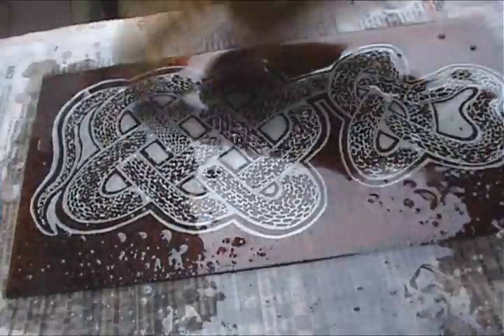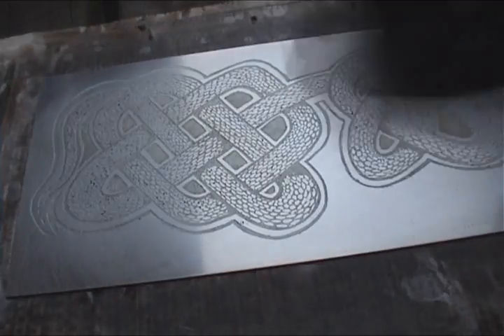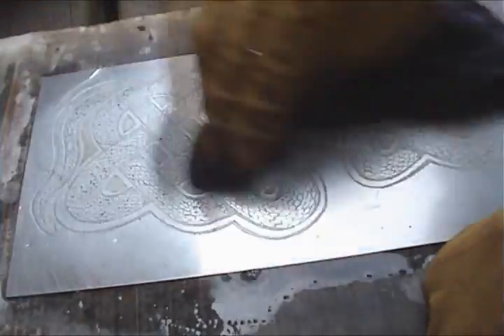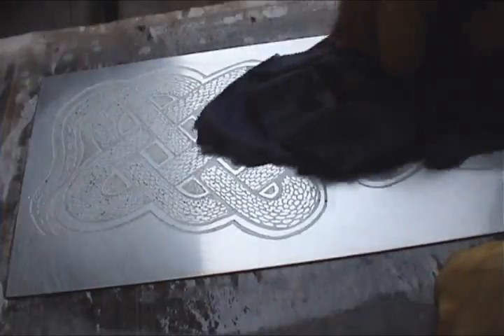Now I apply a bit of turps, and I rub this stuff off, and you can see that underneath we have a nice engraving. Hey presto, the finished product. So that's nicely bitten away there, leaving a nice image. I am going to add a few more special effects — a few aquatints which I will show you in a future video.